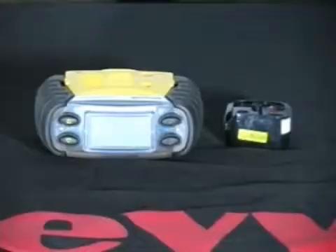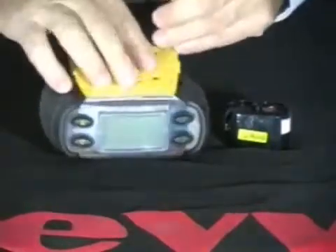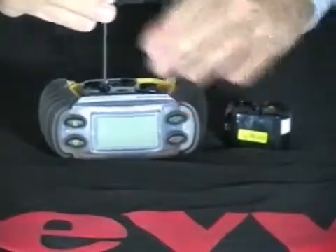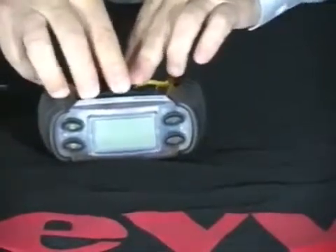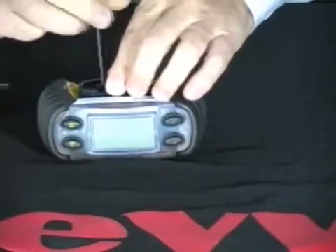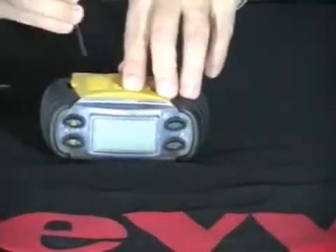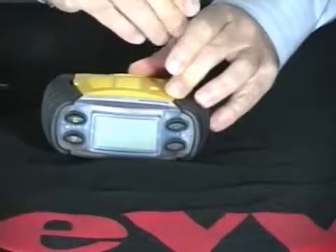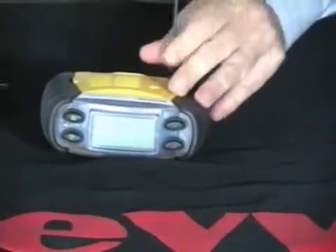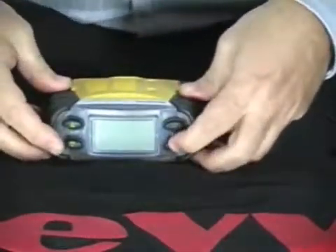Sensor cartridge replacement. Sensor cartridge replacement is a very simple and easy process. Simply use the allen head screw provided with the monitor to take off the sensor cover. Use the allen head screw to unscrew the sensor cartridge, remove the sensor cartridge, place the new sensor cartridge in, and screw down to secure. Then replace the sensor cover with the two allen screws. Turn the monitor on to confirm.